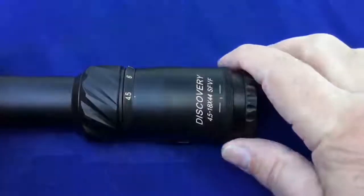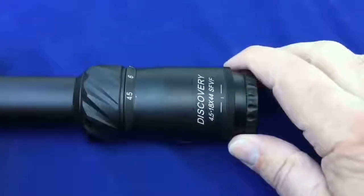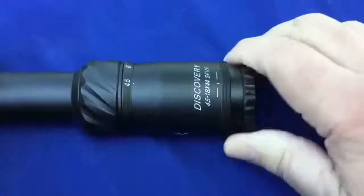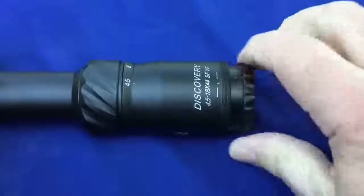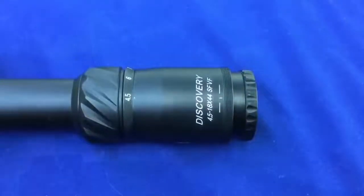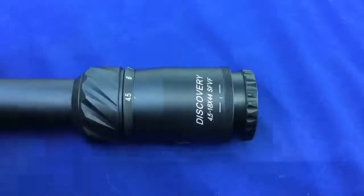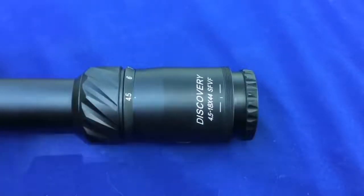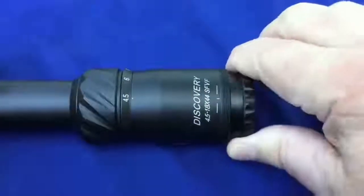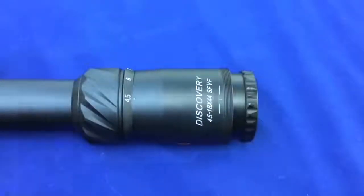Let's start with the eyepiece. When I say this thing is tight, it is incredibly tight. I have never tested a scope that is as tight as this one, which is not a bad thing at all — it'll make sure there's no point-of-impact shifts. Once you focus it for your eye, you're not going to be adjusting it anyway. But it is super, super tight. I love it.